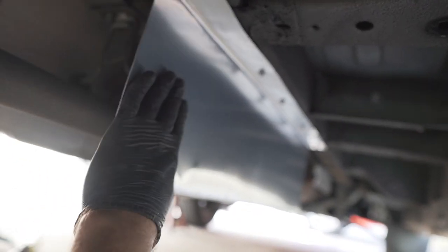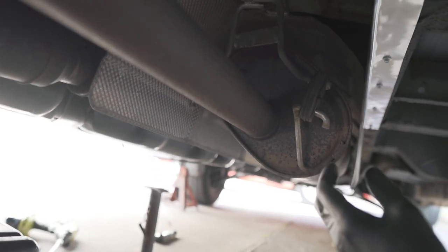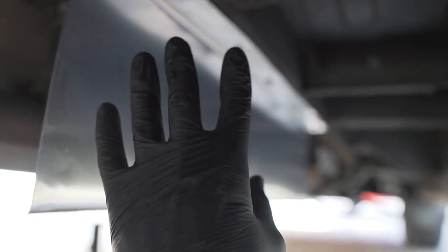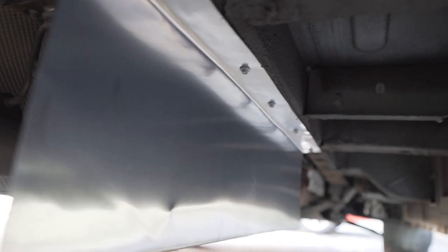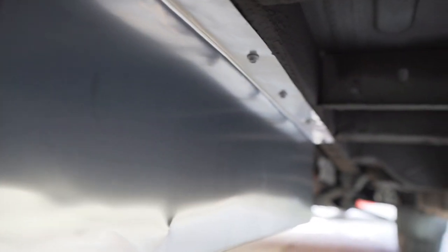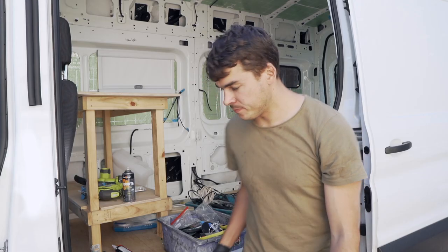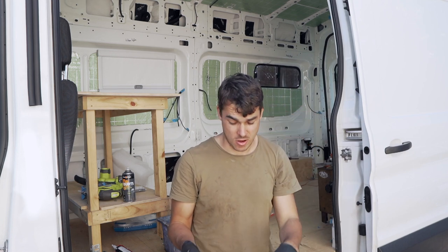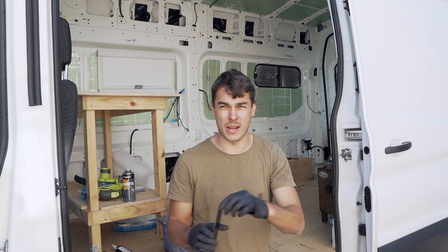Here is the heat shield installed. You can see there's a gap between the exhaust and the aluminium heat shield, which is critical to make sure it doesn't touch and transfer heat. It's come out really well — very happy with it. $4. My tank is going to go in right next to it. Before I install the tanks and it gets confusing under the van, I'll show you how I'm mounting the tanks with the two different types of brackets I've made.